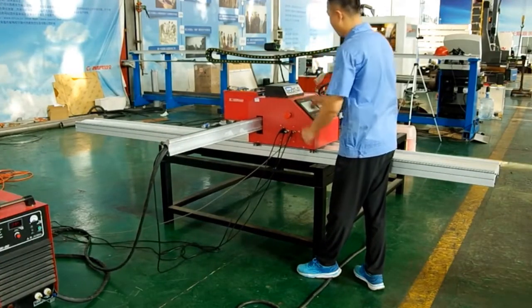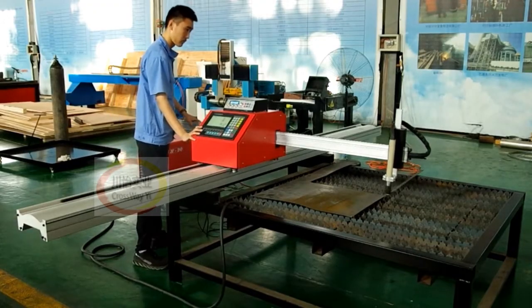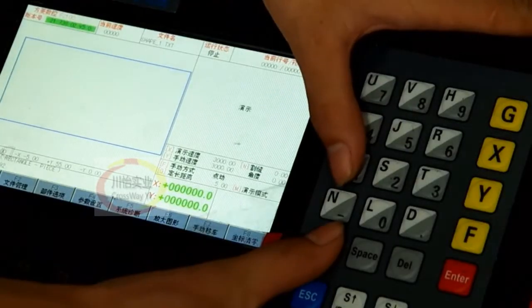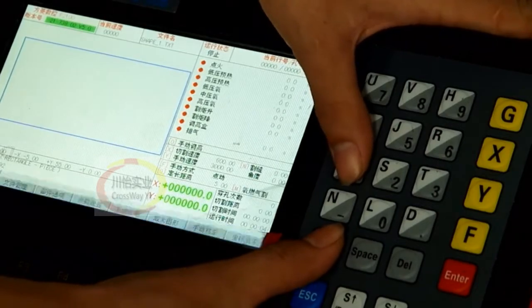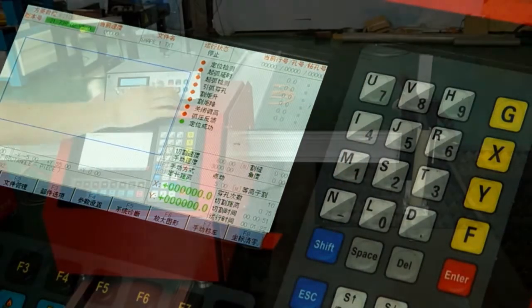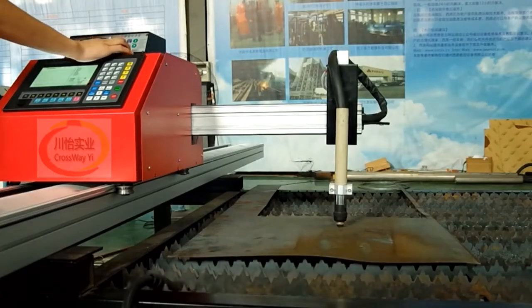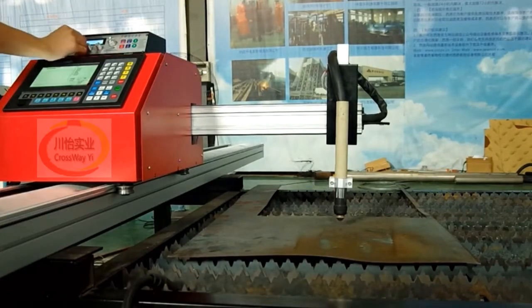Easy to move the machine X and Y distance to make a good cutting position. Here is the machine control panel. Easy to make all graphics and texts automatic cutting jobs. Now let us test this machine — click the machine button up and down to test it.